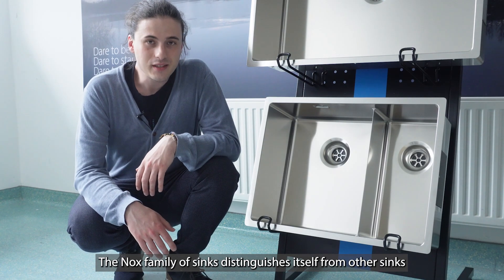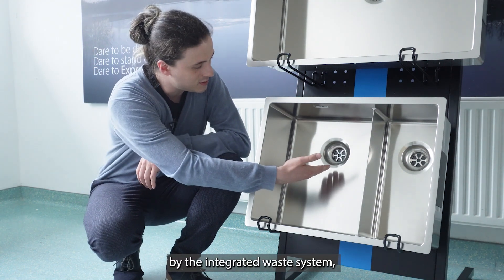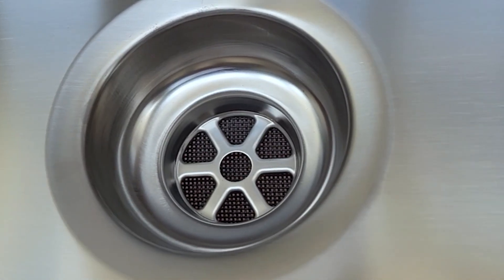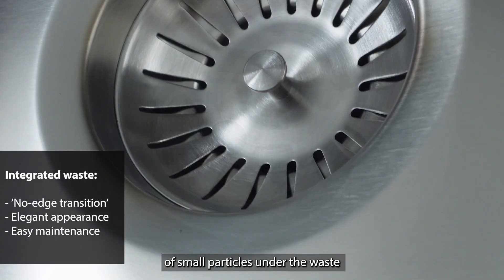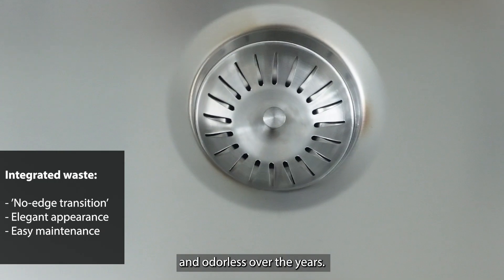The Nox family of sinks distinguishes itself from other sinks by the integrated waste system, which is welded on the bottom side of the sink. This helps to prevent the accumulation of small particles under the waste, which helps to keep the sink clean and odorless over the years.